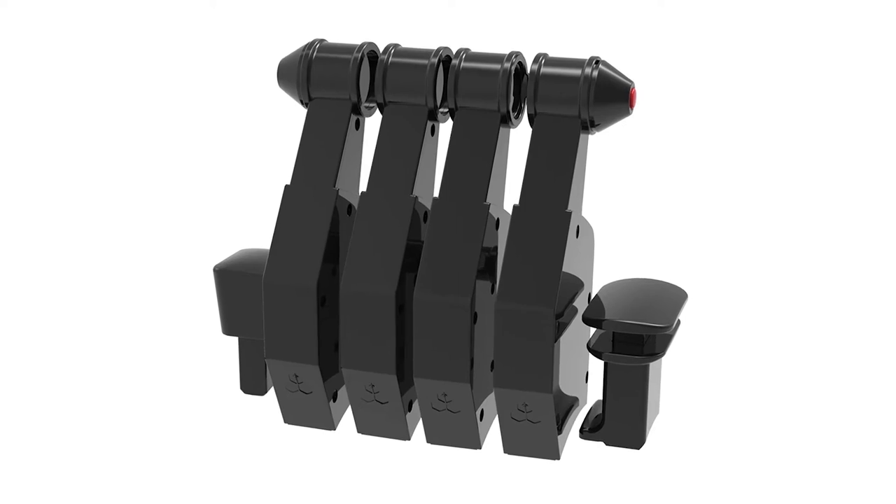That doesn't sound like much, but when you consider the official Honeycomb Throttle Pack for Airbus is $69, and with the quality that's in line with their other hardware, I was hoping the ProDeskSim levers were going to match up in fit, finish, and quality. More on that later.